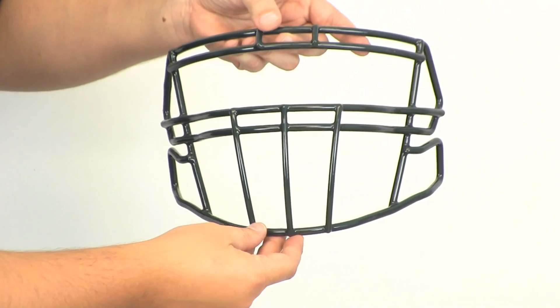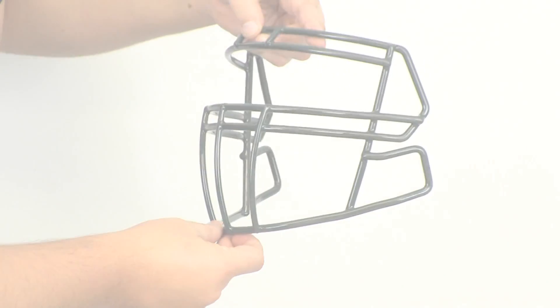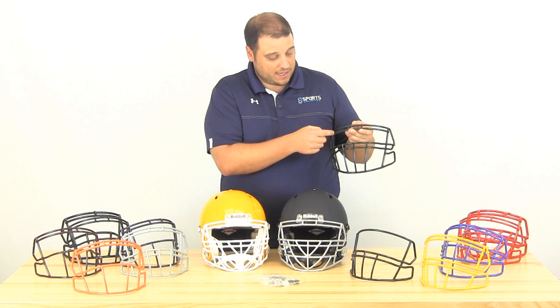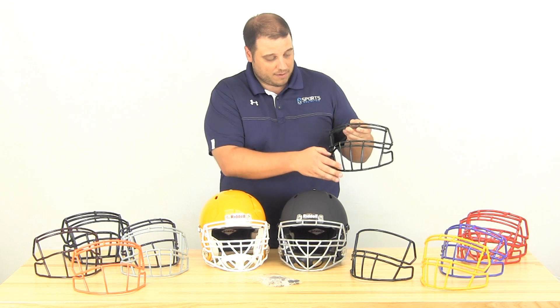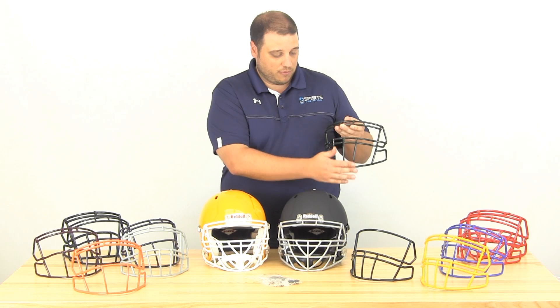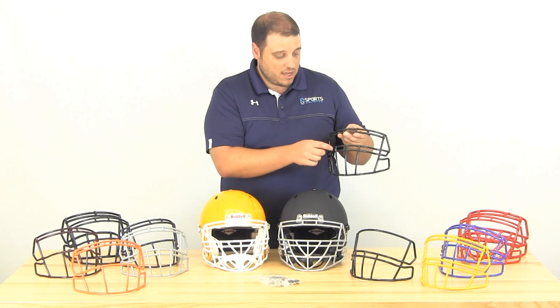Moving over here to the right, we have the S2BDC, which has the closed eye. What that means is there's a little bit less room between the second bar and the first bar of the bottom half of the face mask. That's preferred by linebackers, fullbacks, and linemen who just want a little bit more facial protection.